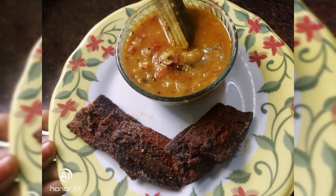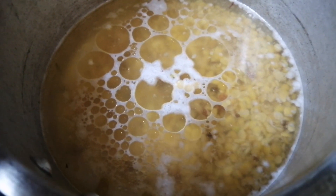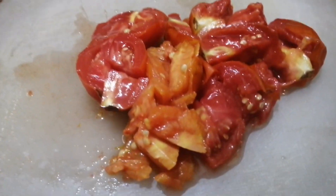Today I am going to make a small piece of garlic. It is made of 2-3 inches of garlic, and it is made of 1 spoon. Now I am going to make a little bit of garlic.